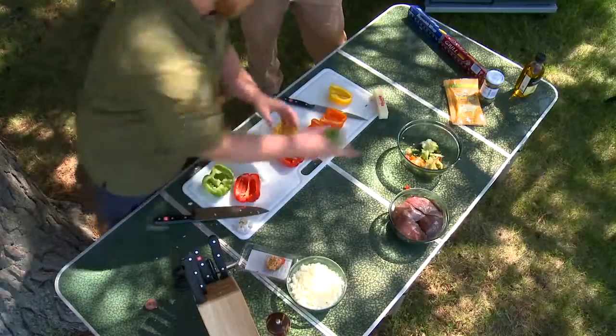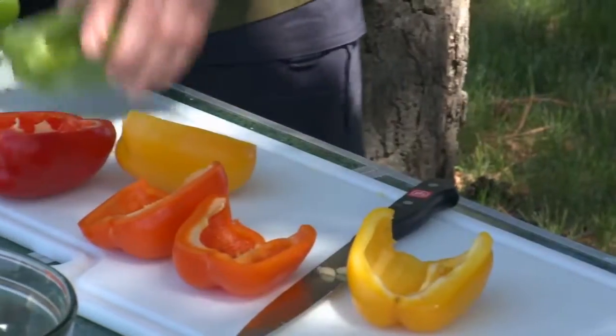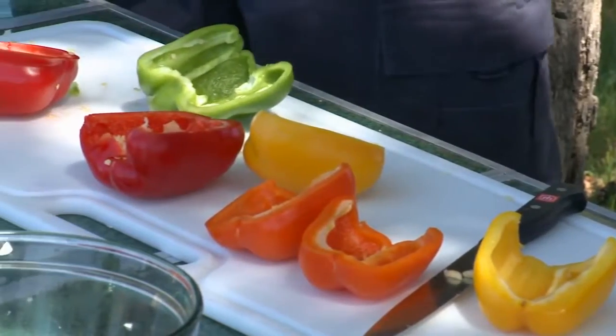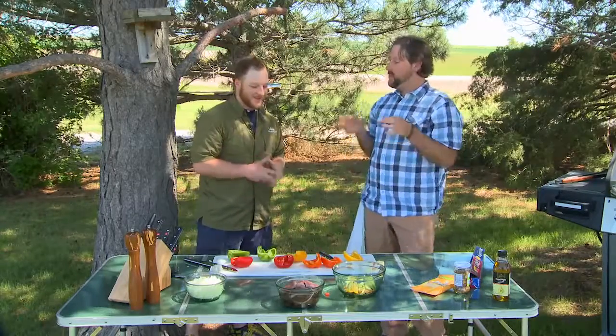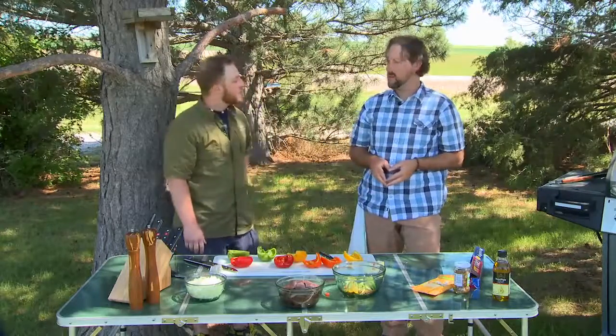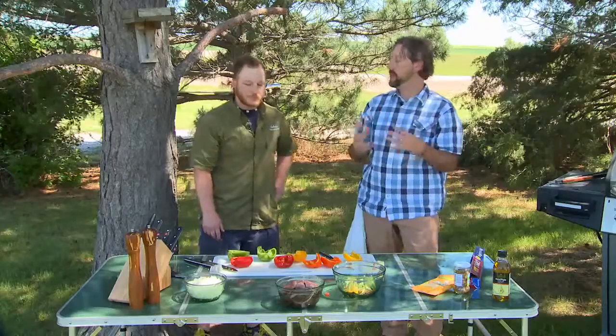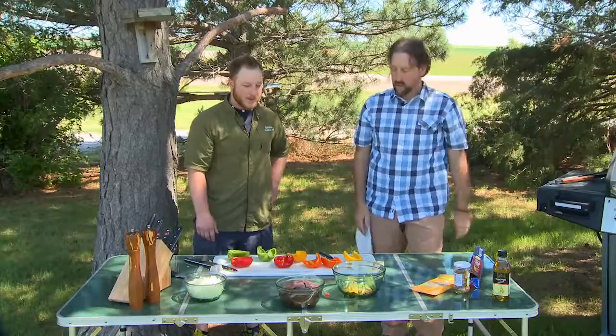These are some nice mallards — some North Platte greenheads, nice big fat mallards that come down and sit on the North Platte River in the Panhandle, Nebraska. Some great waterfowl; it's where I grew up waterfowling. Now you've had them marinating for a few days. This time we went with a teriyaki sauce, a little bit of hot sauce, some cayenne, and garlic powder. Just put those in a plastic bag with the marinade in the fridge, rotating them every eight hours or so.